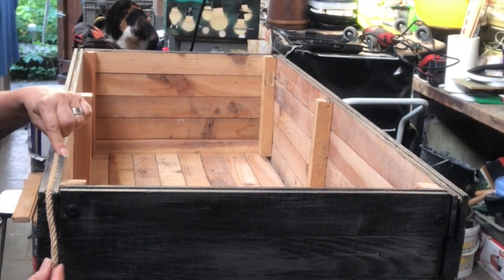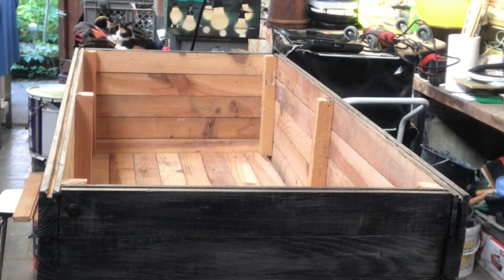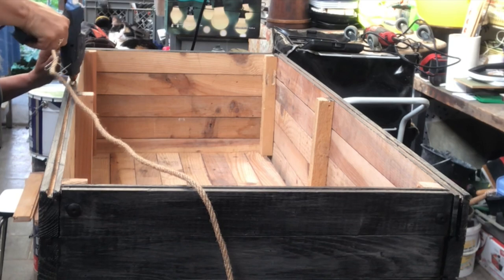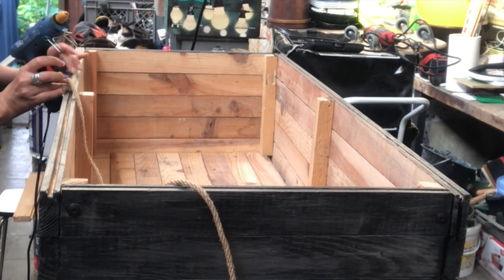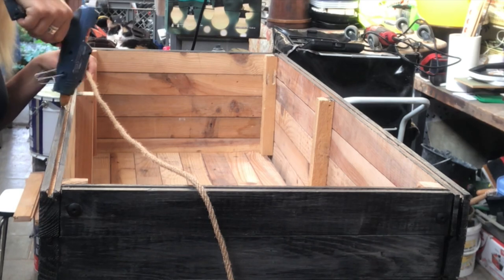On the top edge of my crate the wood boards have a groove in them, so I decided to cover that groove up with some nautical rope. I just put hot glue into the groove and press down the nautical rope.